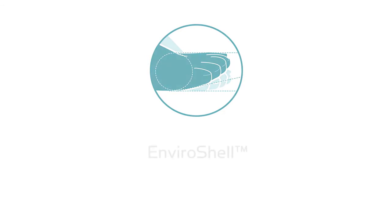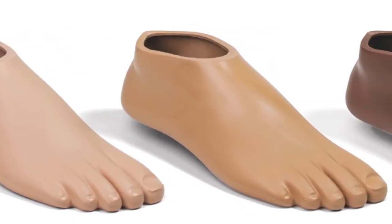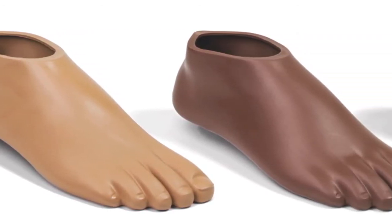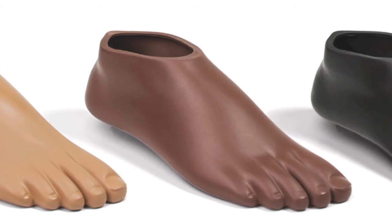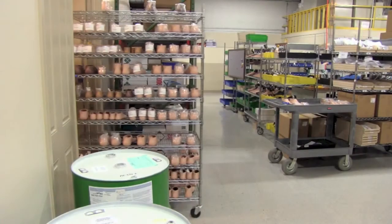College Park's EnviroShells utilize a custom foam polymer blend and incorporate impact dispersion technology into key areas, giving the foot shell ultimate durability. Our foam polymer is also infused with a UV inhibitor and pure silver for proven antimicrobial properties. This inhibits bacterial growth while also increasing the lifespan of the shell.